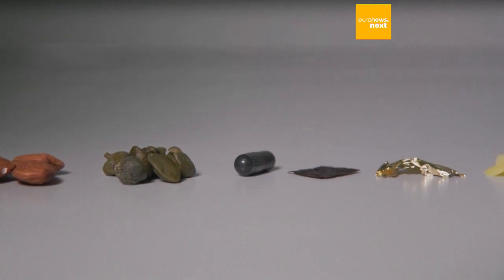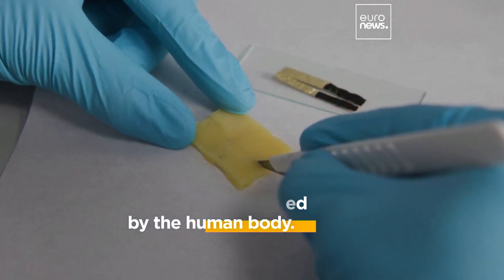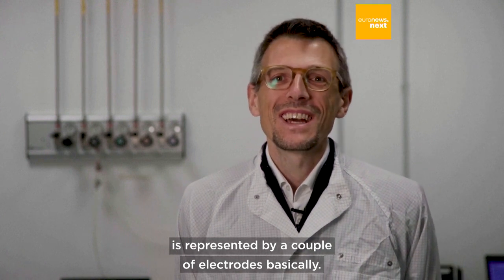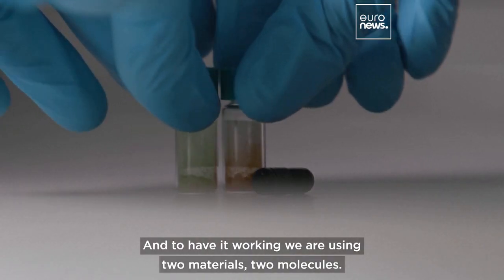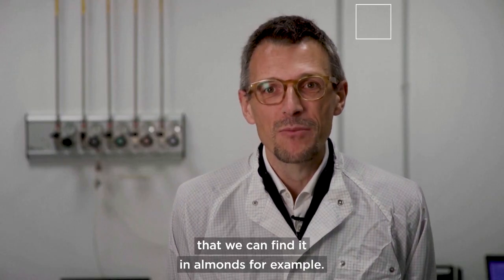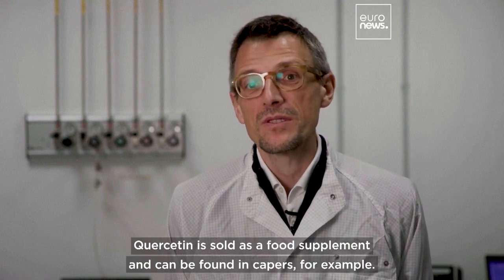The core of the device is represented by a couple of electrodes. To have it working, we are using two molecules: for the anode we are using ligoparine, which is a vitamin that we can find in almonds for example, and for the cathode we are using quercetin — quercetin is sold as a food supplement and can be found in capers for example.